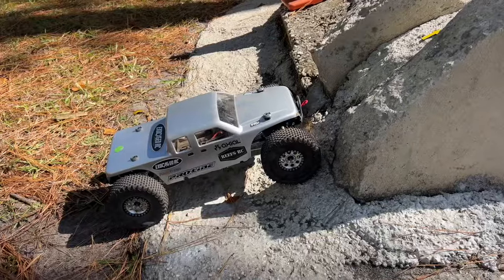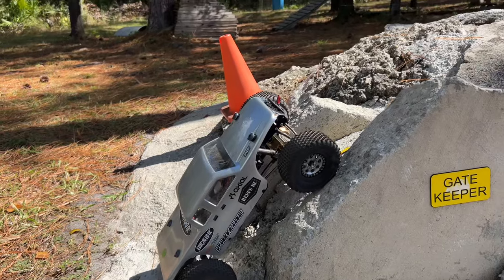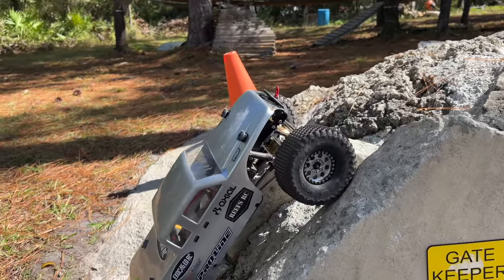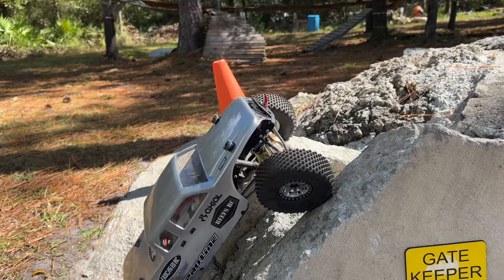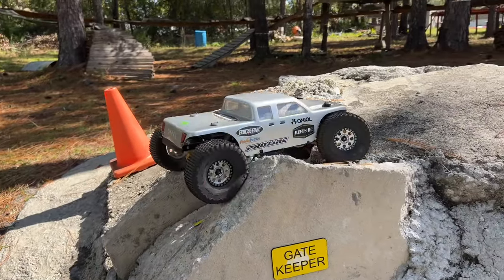One final climb for this drive — we got Gatekeeper. Let's see what we can do here. I don't want to bounce it, I want to simply crawl it. Look at that. Use that turn to your advantage sometimes, right?